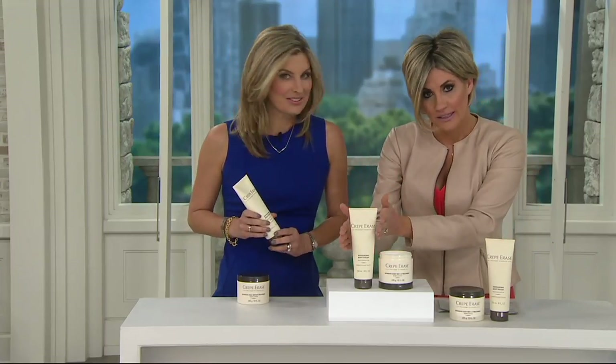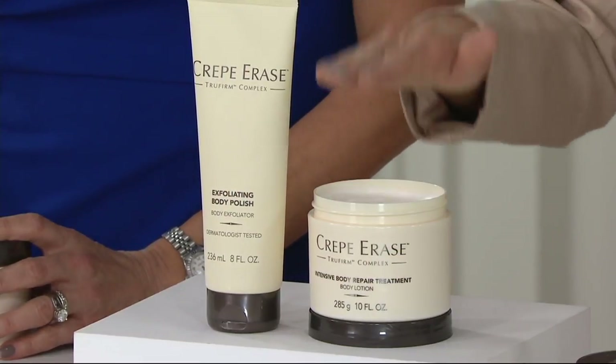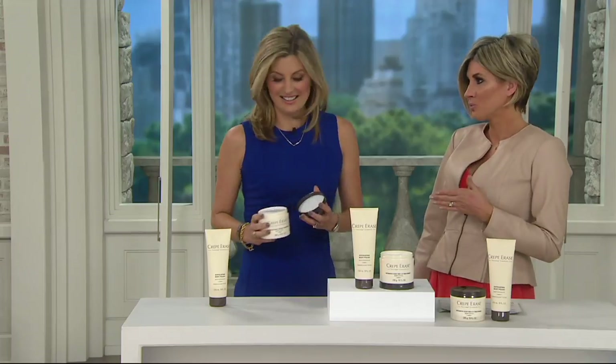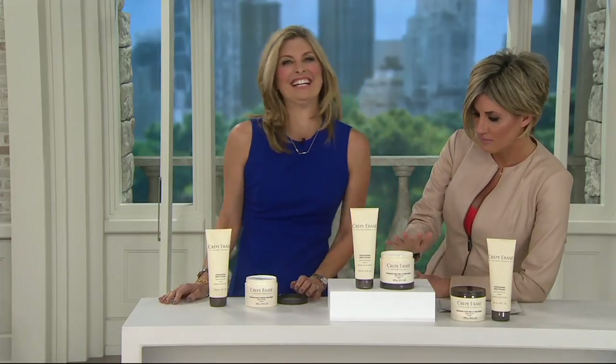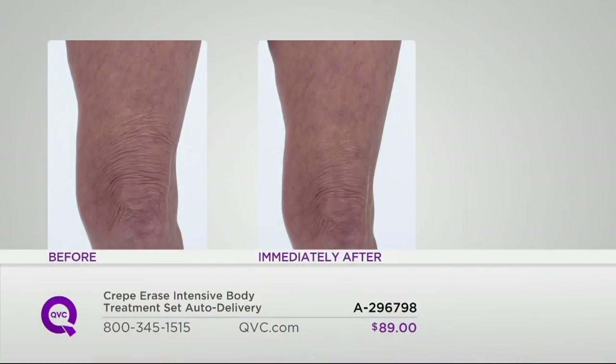This is where you begin because it's a treatment. The treatment starts by prepping your body skin in the shower with the Crepe Erase exfoliator. Then you follow with the body cream. When you see the before and afters — I heard about these before we even launched this — you have got to see them. It's a body lotion treatment to take away crepey skin. You're going to get instant results. This is Lori. You can see what's happening from the elbow all the way up to the armpit. Her skin looks dry, it lacks moisture. But after just one application, her skin looks smoother — she looks fantastic.